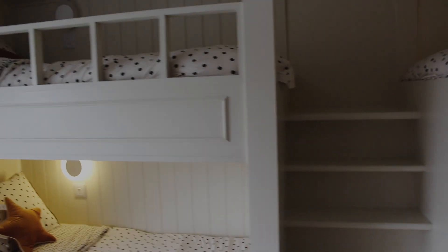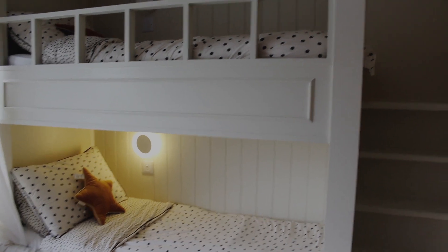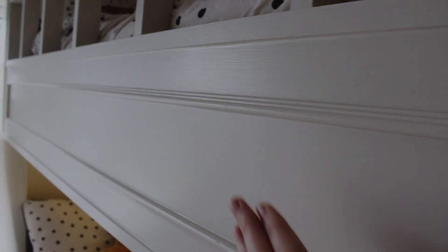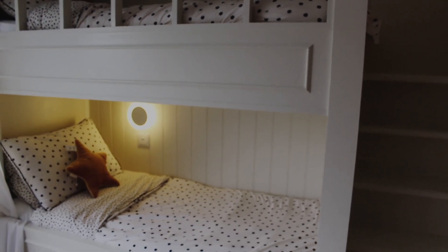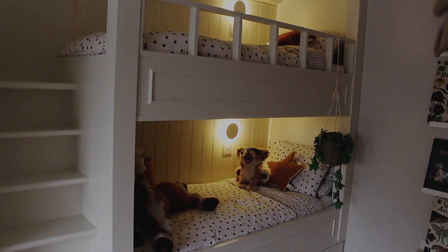We used the Farrow & Ball formula that's better for wear and tear — I'll find the exact type for you. I'm going to link everything in the comments with the exact color shade, because it looks white but I am very specific about this: there are so many whites, and your paint choice makes a massive difference in a white bedroom. Different standards of white make a huge difference to the quality feel.